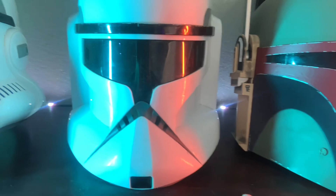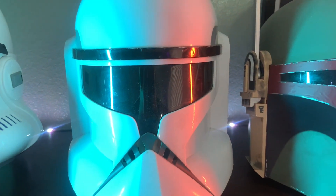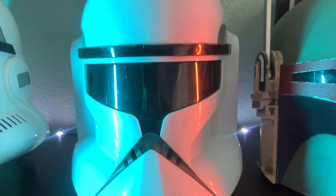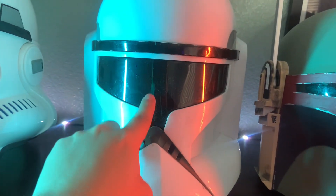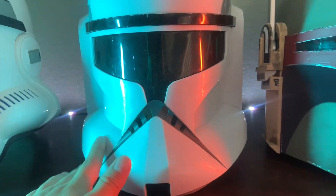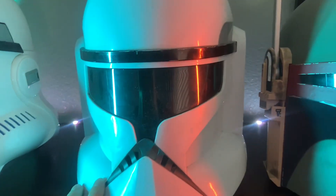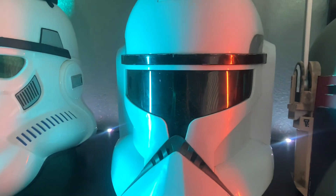This is the Hasbro clone trooper helmet — the one that came out for the Clone Wars TV show. I've expressed that I wanted to modify it and make this part more realistic; I've seen some mods but haven't gotten around to that. I picked this up at the flea market, cleaned it up, and I got this years ago.